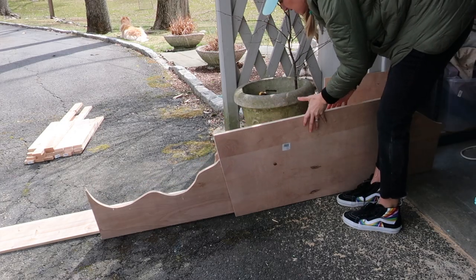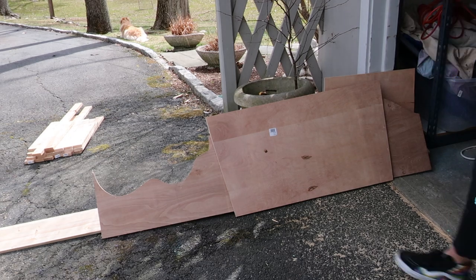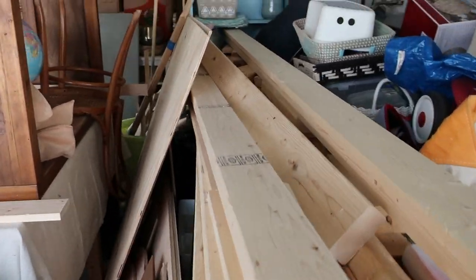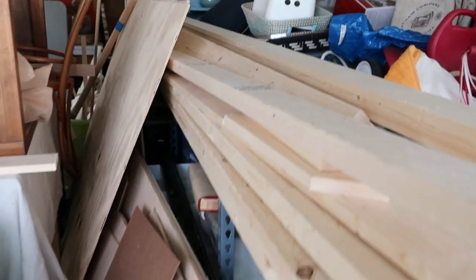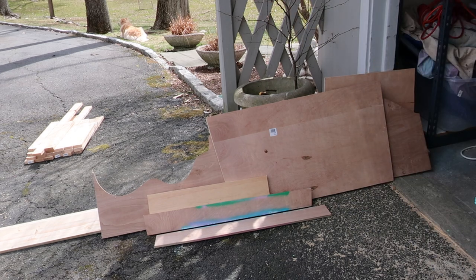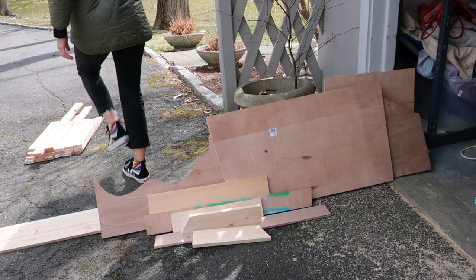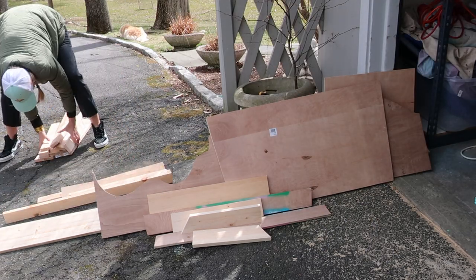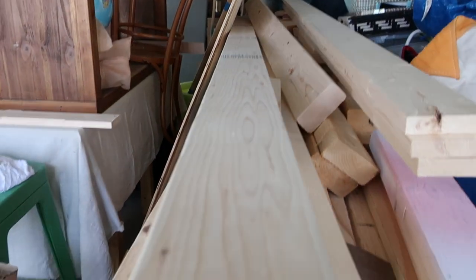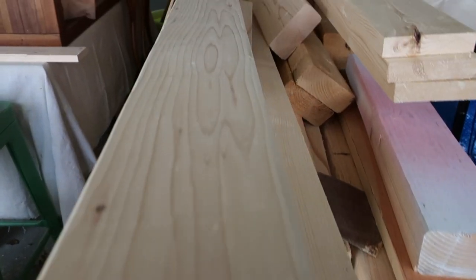I am super excited to be joining my friends Sam and Jen to share a scrap wood project for their Build at Home series. Needless to say, I had plenty of scrap wood to work with. I started by pulling everything out to see what I was dealing with — turns out I had a ton of 1x3 common pine as well as some plywood from a project this summer. I don't have plans for this project because I end up changing things around about a hundred times as I'm building, but it's a pretty simple concept.